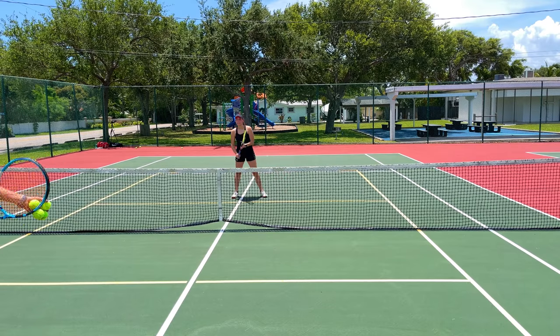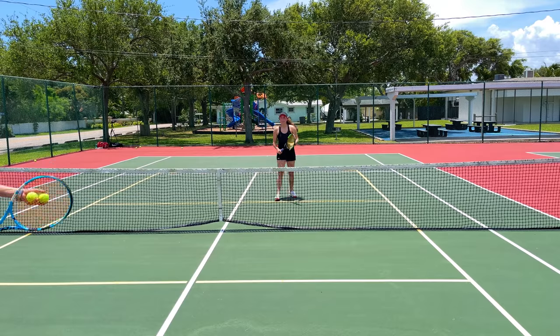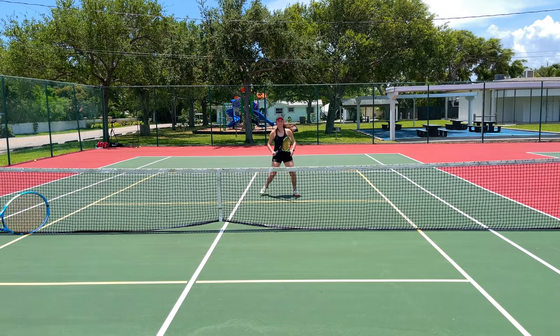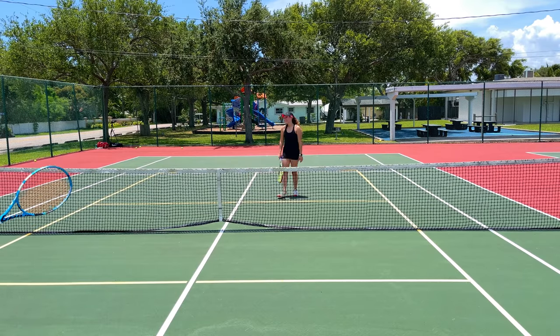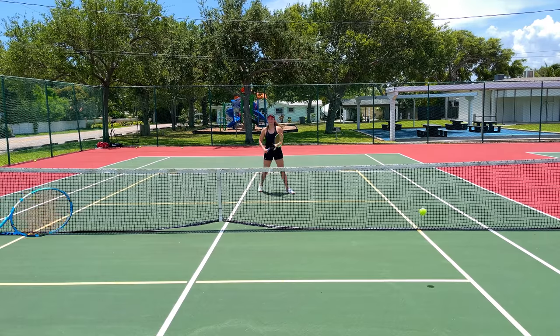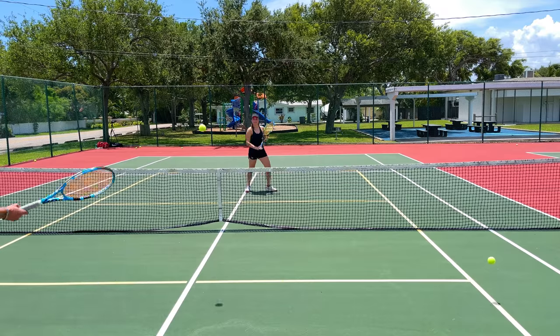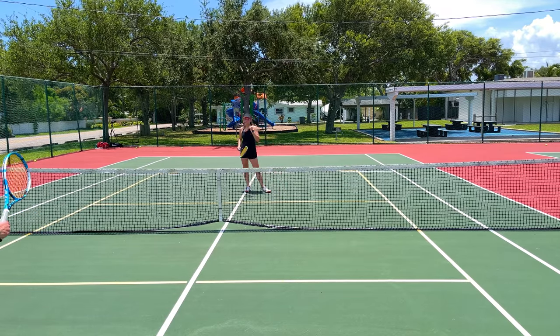Just do a regular backhand volley, go down the line, and freeze — freeze the racket head right at contact. That's beautiful technique. Now I'll do a backhand volley drop shot. Don't open the racket face too much — that was beautiful, do it again.